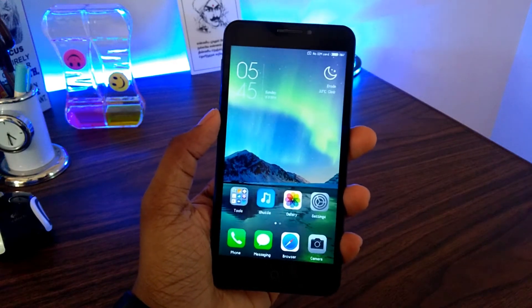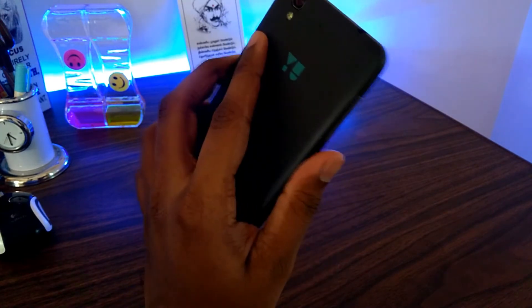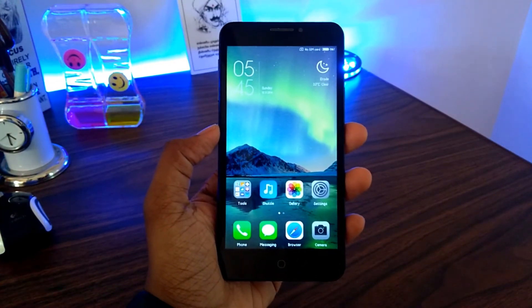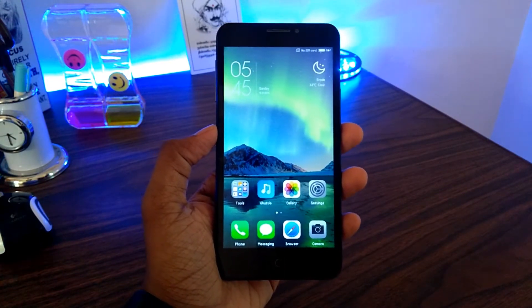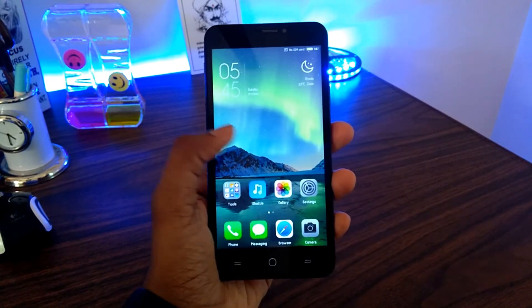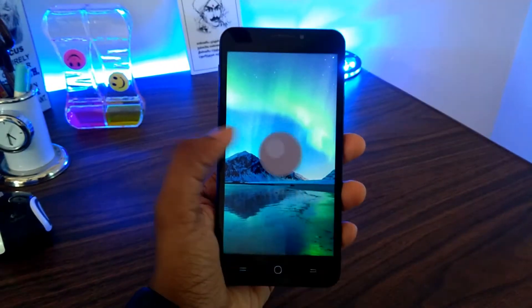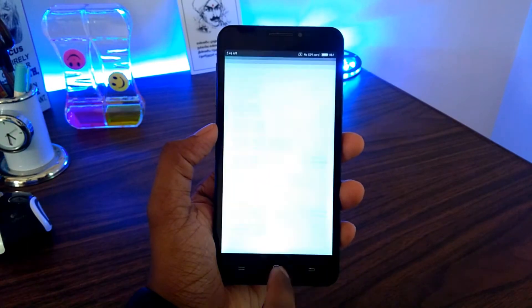Hey guys, a few weeks back I posted a video on MIUI 8 installation guide for the Yu Yureka, but exactly the day when I posted that review I was able to see the next version of MIUI 8 available for this phone, and that was based on Marshmallow. That was the only big issue with the previous version, as you can see it still runs on Lollipop 5.0.2, so with this one we should be able to update that.